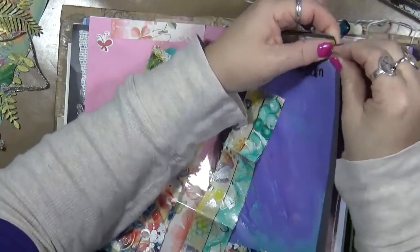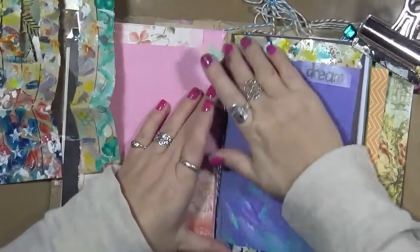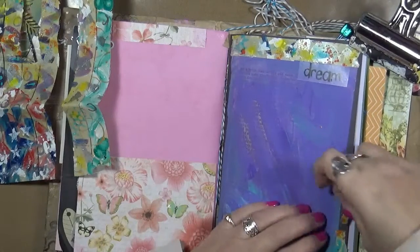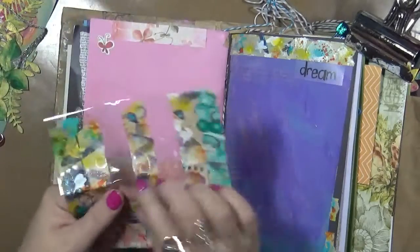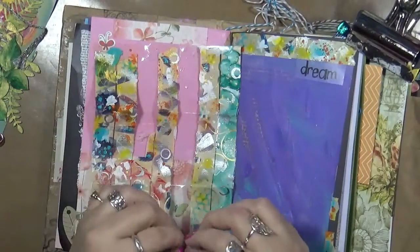There goes my phone, I'm sorry. I like it — let's throw a little bit up and down the sides here, why not? This journal is going to be a little bit of everything. That's the fun part of it.